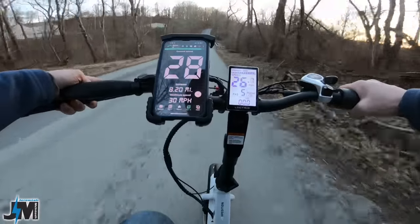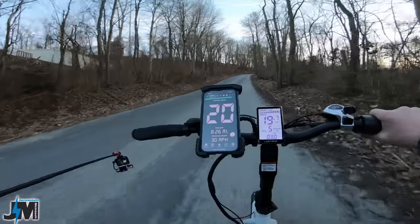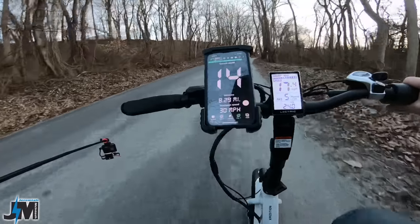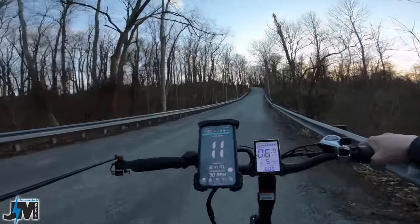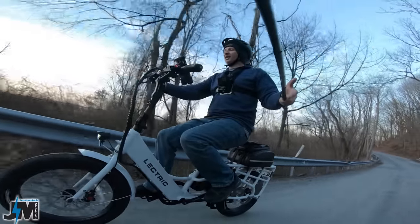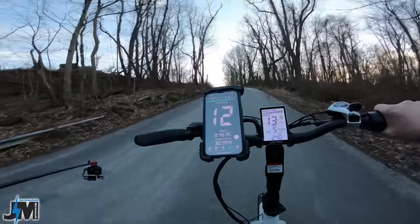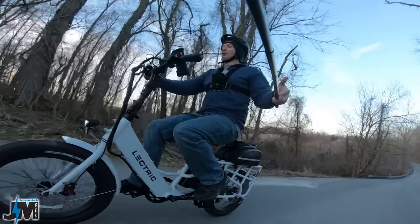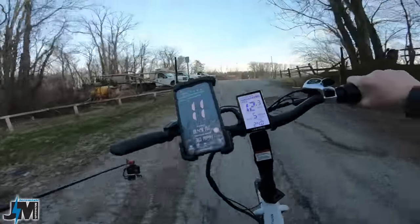Back at the original test hill — let's try it again after 8.4 miles of riding. Speed goes 13, 12, 11, 10, 9, 8 — right where the Electric 3.0 hit four miles an hour, we're still holding eight. Just dropped to seven for a real quick second. Very nice — basically the same performance as the start of the ride after over eight miles.